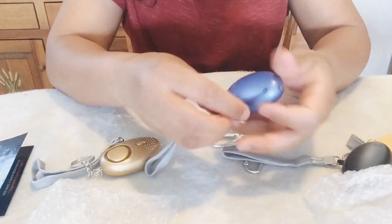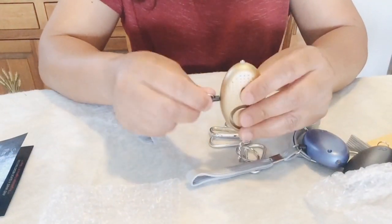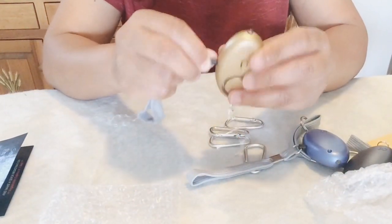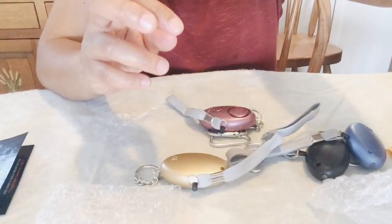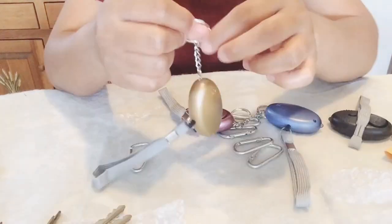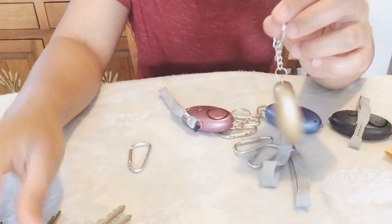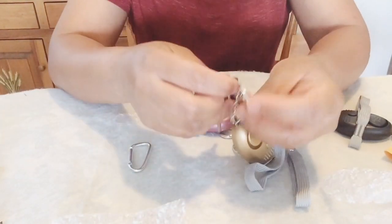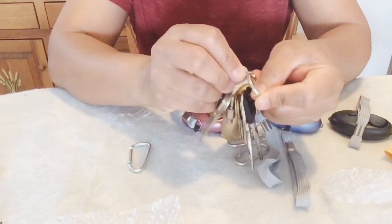This could be a perfect gift for loved ones whose safety is a major concern — people who like to jog early in the morning or late at night. We never know when a situation can get dangerous, but we can get ready for it. I have a key ring here that I'm going to attach one of these personal alarms to.